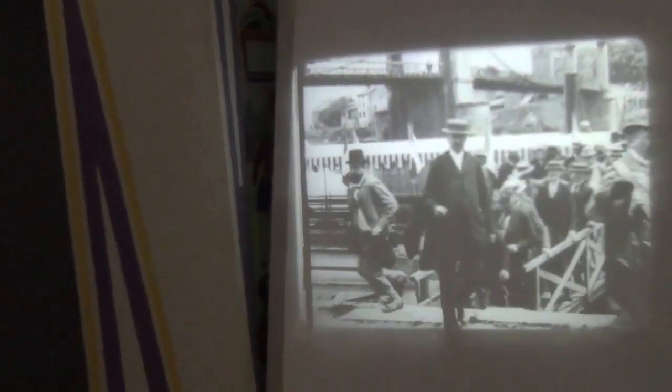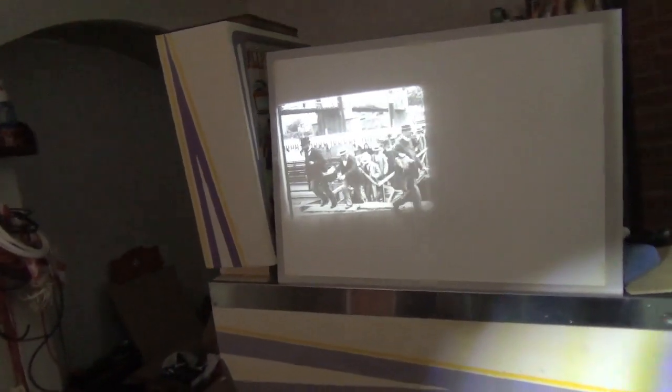This is the Lumière film from 1895. Focus adjusted. Very steady picture — I'm very happy with that.